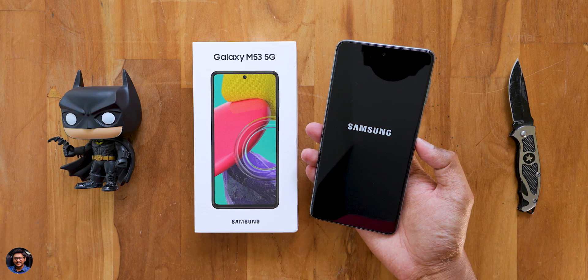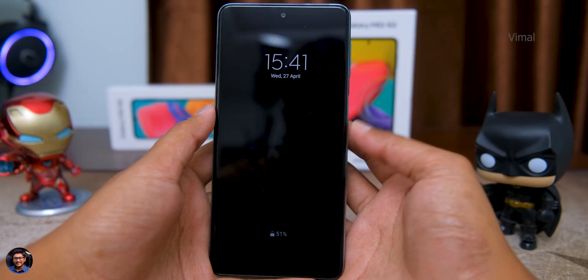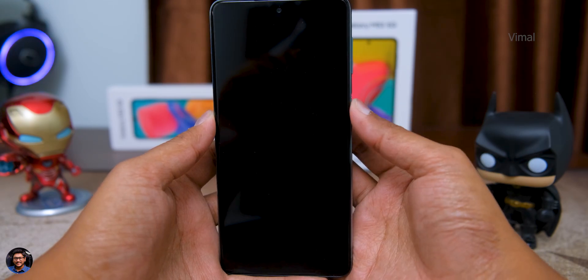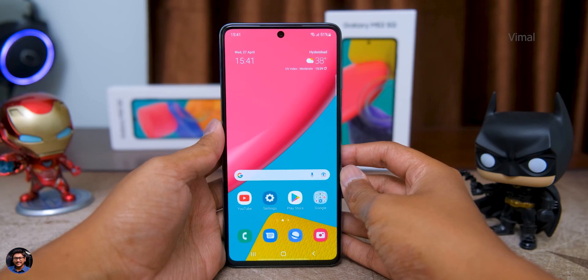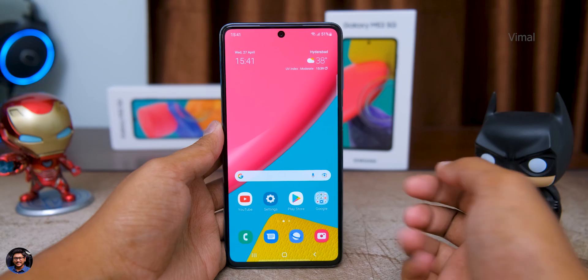I'll quickly set it up and be right back. The phone is all set up and good to go, and I've also set up the side-mounted fingerprint scanner — let's quickly put that to a test and see how it performs. Okay, hey — that was fast! The fingerprint scanner on this phone works well and quickly unlocks the phone most of the time.